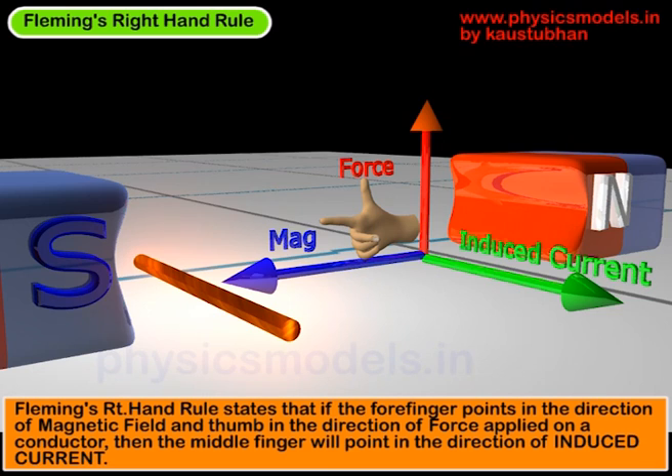Let's look at the animation again. Initially, the copper-colored conductor is stationary. When it's stationary, although it's placed in a magnetic field, nothing happens. There is no force, so there is no induced current.